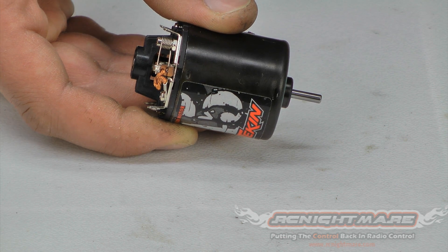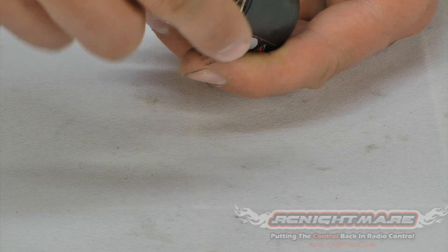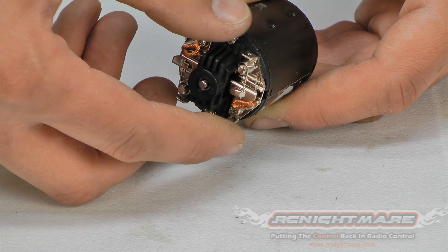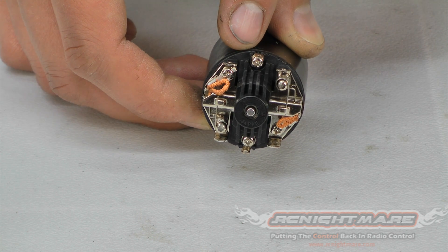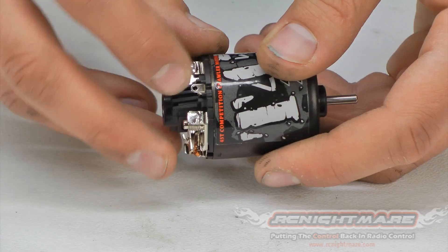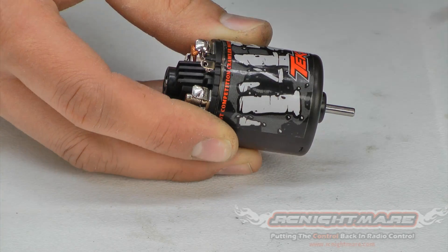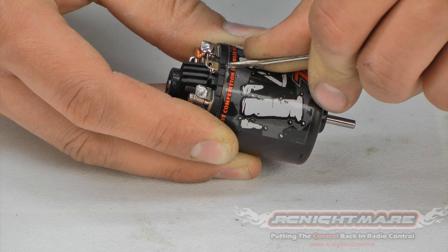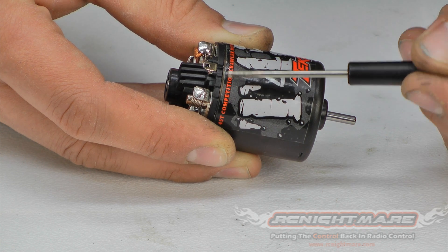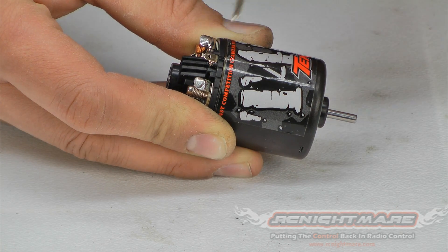What I am going to do is mark the timing. All brushed motors have timing, and the end bell — this whole piece here is called the end bell — can pivot, and as you pivot it you adjust the timing, either advance or retard it. I have the timing at neutral right now, which is where I like it for this setup, so I'm going to make a small mark right here. I'm just going to take a small flathead screwdriver and etch into the label a little bit. Some motors might have timing marks already; this one doesn't, so I'm putting a small mark on the tab so I know which side it's on.